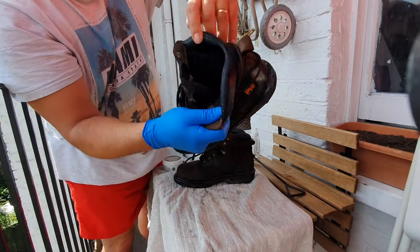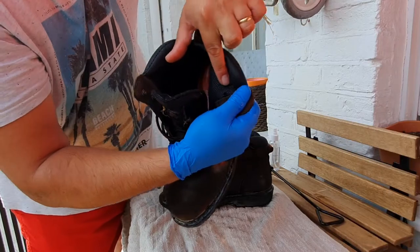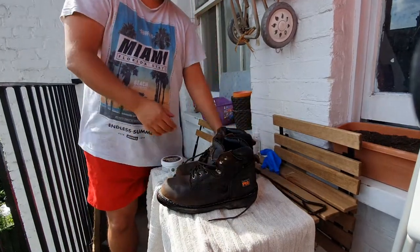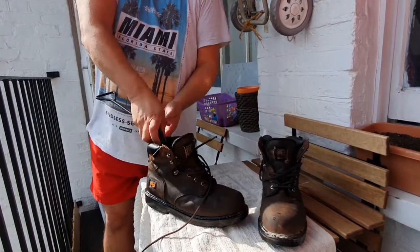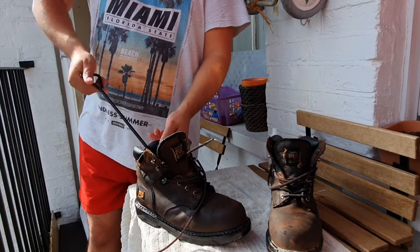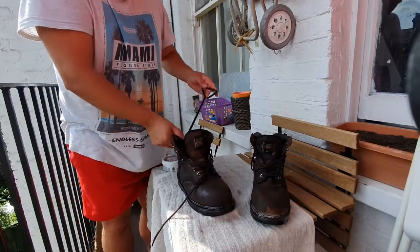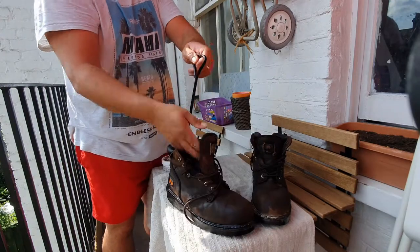You could speed up the process even more if you oil the inside of the boot, but mine has a mesh lining so I can't put oil in there. But especially if you buy a brand new boot that's all leather inside and outside and it's giving you a little pain breaking it in, oil it inside as well — if you don't mind the smell of the oil for a few days, I would definitely suggest doing that.